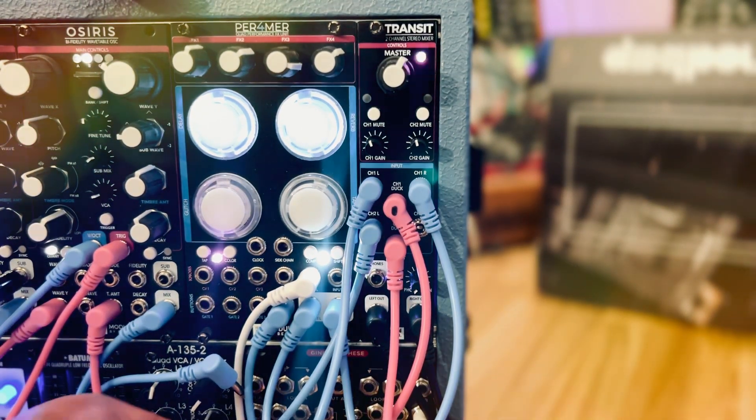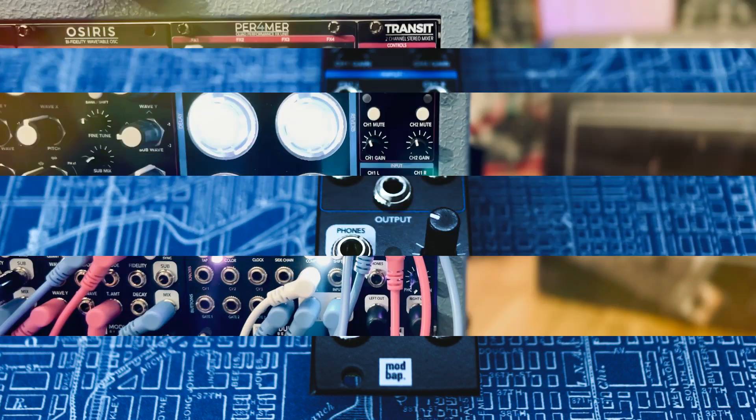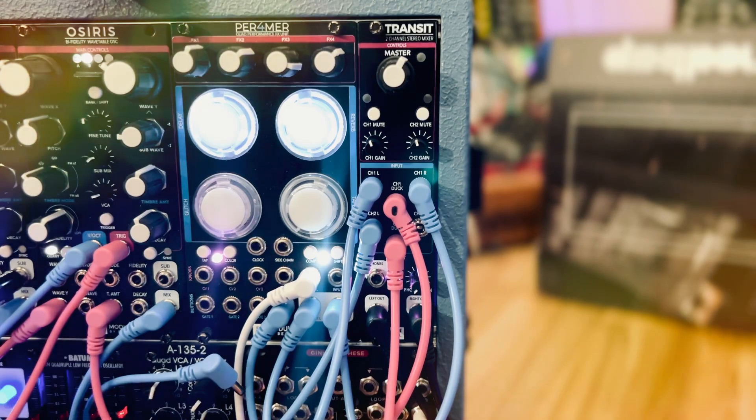Transit also has its own stereo output with its own master level control. In addition, it has a separate and independent headphone output — 3.5 millimeter — with its own level control as well.